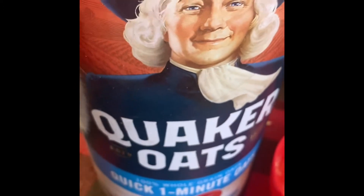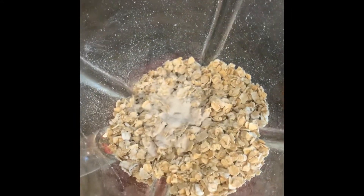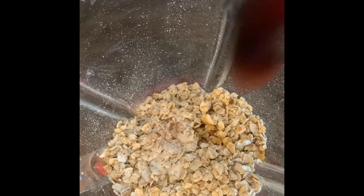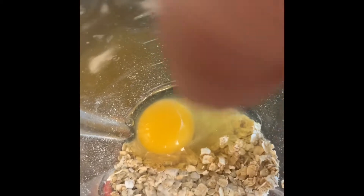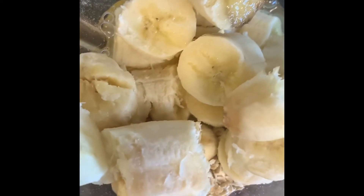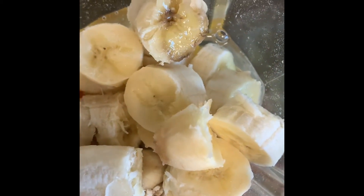One cup of Quaker Oats — put it all in the blender. Half a teaspoon — I'm going to use a tiny pinch of it. A little bit of vanilla, a little bit of pumpkin spice, vanilla extract, baking soda, two ripe bananas.